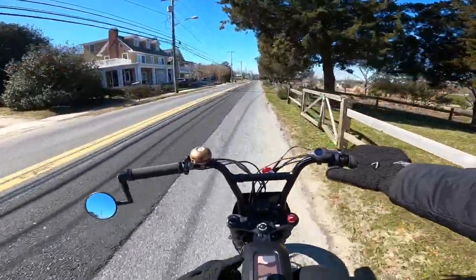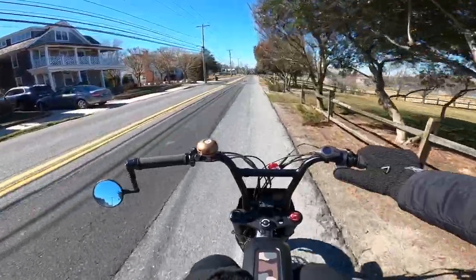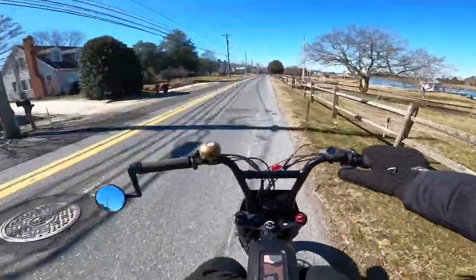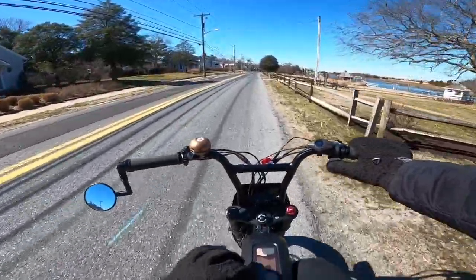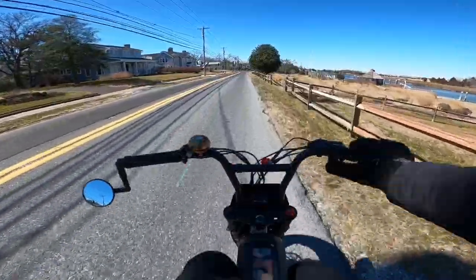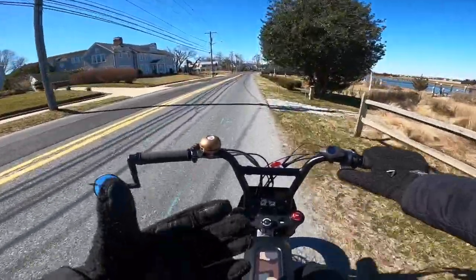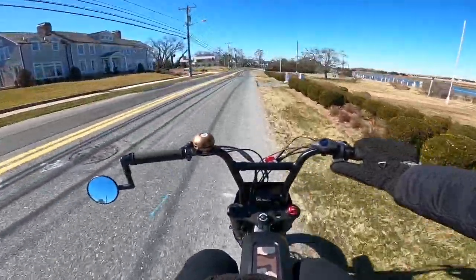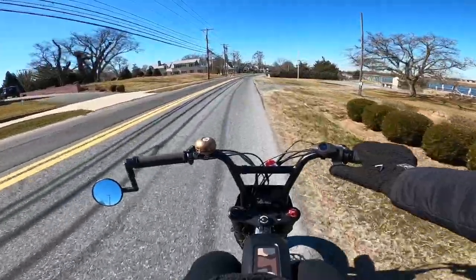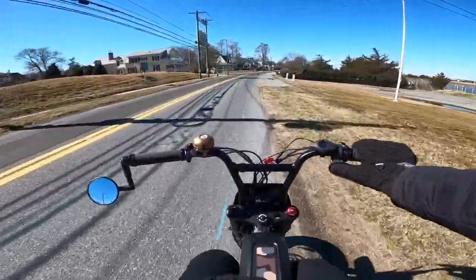In the next video, I'm going to take the Wicked Thumb out on the beach — not the bay where I usually ride, but the actual beach with thicker sand. I went there last week and rode for about six miles. It's amazing how well that Wicked Thumb handles on that beach sand, the thicker stuff — it actually went through it. And especially with the beach tires, I didn't even let any air out of the tires either. I want to show you guys how well that thing performs on the beach.